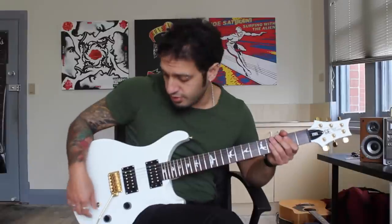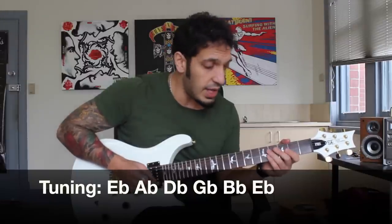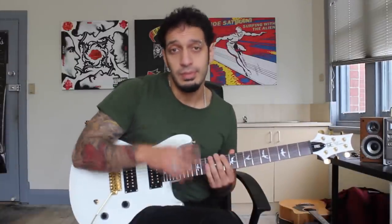Before we get too excited, we just need to talk about the tuning, which is E-flat standard: E-flat, A-flat, D-flat, G-flat, B-flat, and another E-flat. So get yourself in tune and we'll get started.